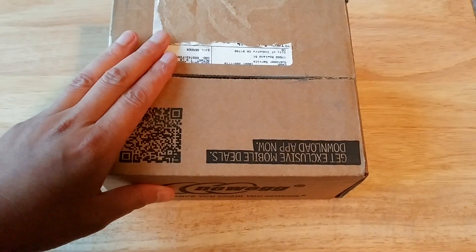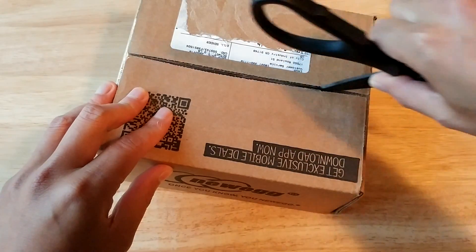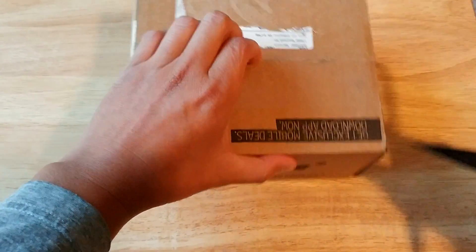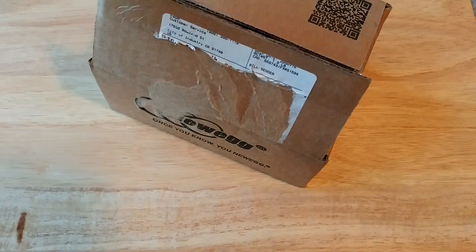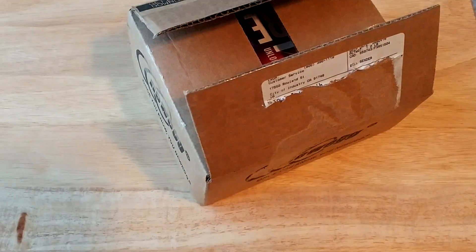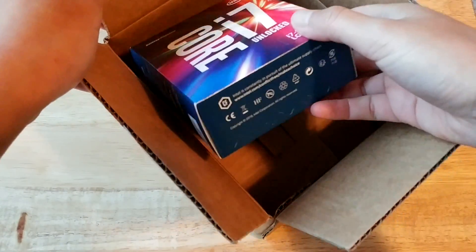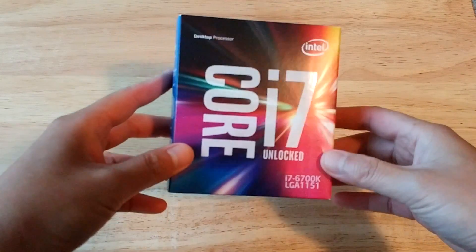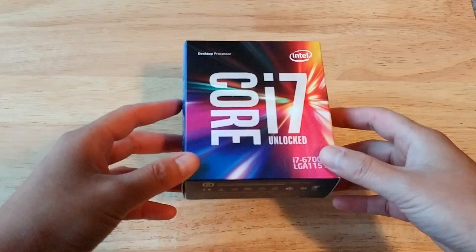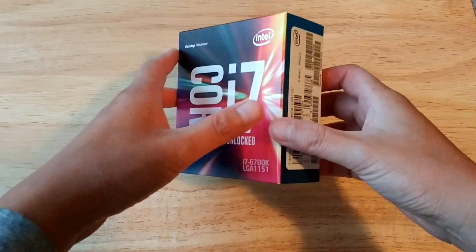Not only is my operating system going to be fast but also my storage is going to be fast as well, so this is shaping up to be one speed demon of a Linux PC. We got one last mystery box — what could it be? Let's go ahead and open this final mystery box up. This is going to be pretty insane. This is the final piece — this is what we've been waiting for: the brains. The Intel Core i7 6700K unlocked CPU, Skylake processor. It's going to be a beast.